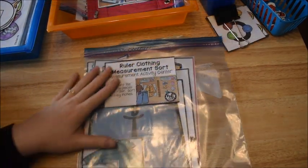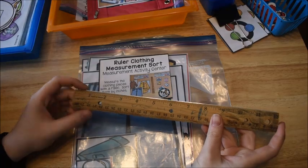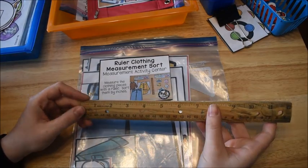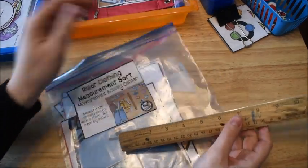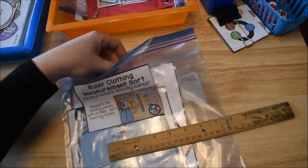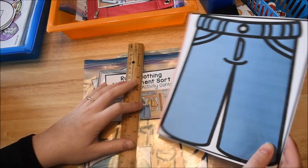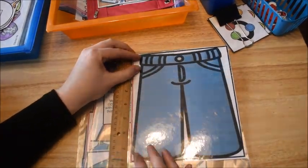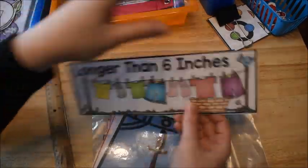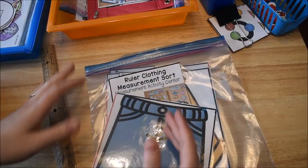This last math activity is ruler measurement — we didn't get to it last week. This is from my early learner's math curriculum. He just needs a ruler and he's going to practice measuring by inches. I showed all of these activities in a separate video on measurement, so I'll leave a link below. Basically, he just has to measure clothing items, take his ruler, line it up — like this one is 8 inches. Then I have sorting headers: he has to sort them by longer than 6 inches or shorter than 6 inches, and if it's exactly 6 inches he puts it in the middle. So it's both a sorting and a measuring activity.